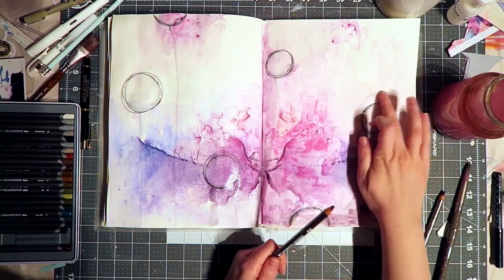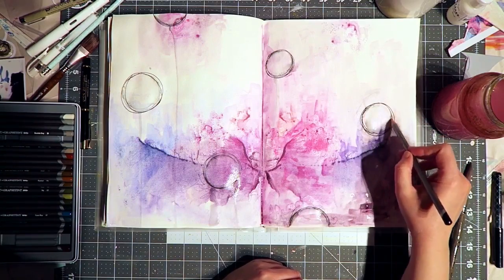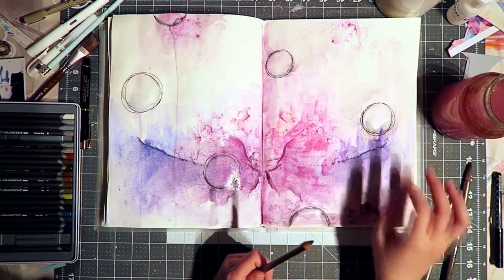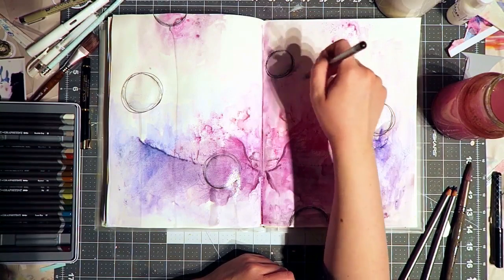Unlike regular pencils, these are water soluble. So sometimes when I sketch with these and then add watercolor, the sketch almost disappears — which is good or bad depending on what you want it to do.